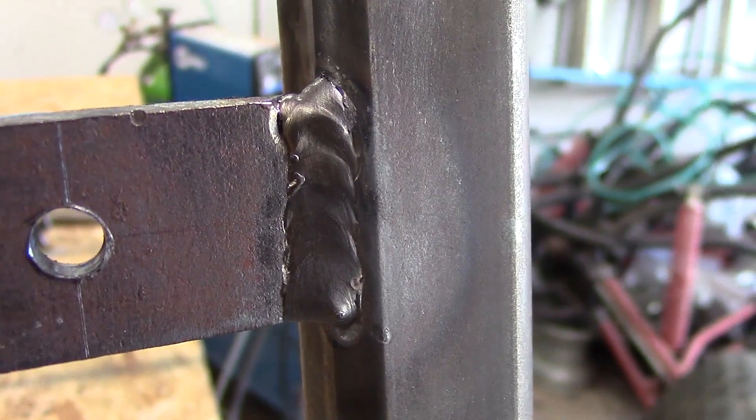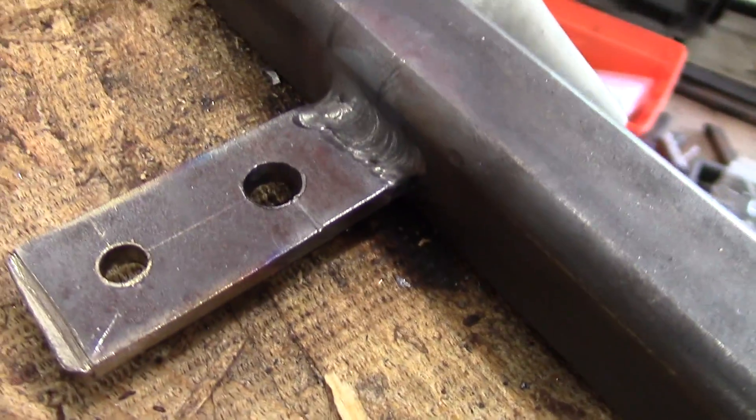So I TIG welded everything here in the video. You don't have to TIG weld anything on a go-kart — any form of welding will work.